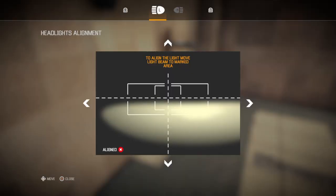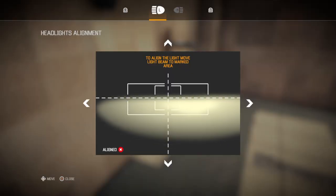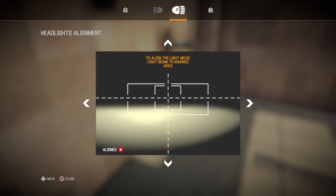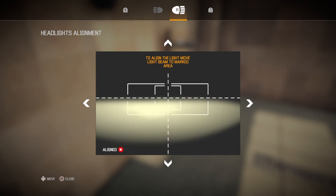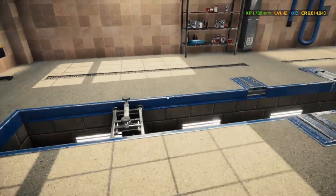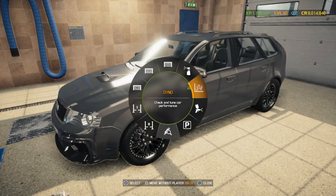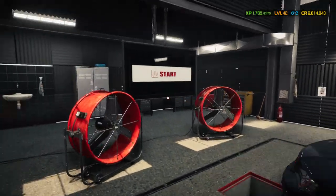Now we do the headlights. Then I think we have enough time — let's throw it on the dyno and see how much power this little four-cylinder makes. I'm going to take a stab in the dark here — roughly about 499 horsepower.